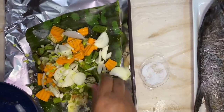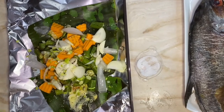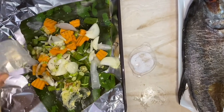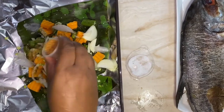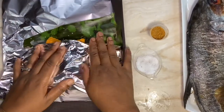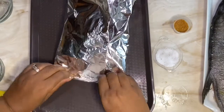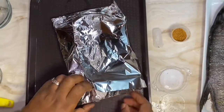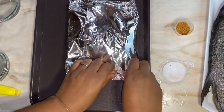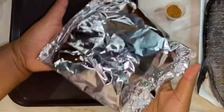Here's a little trick to create steam: I like to add some ice cubes. The ice will melt in the oven and create steam, which allows the vegetables to cook inside the package. I'm adding some olive oil and a little more seasoning. Then just close the package — fold it over like a little gift. Try not to crimp it, just fold it as tight as possible to trap the steam inside. That's our vegetable foil pouch.